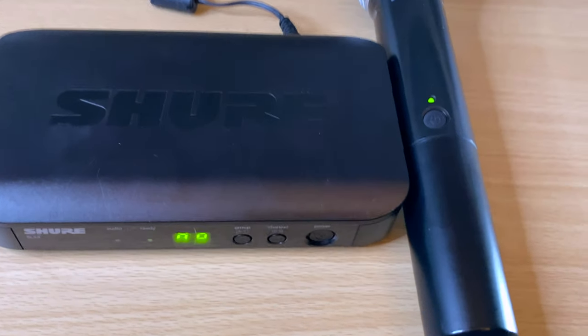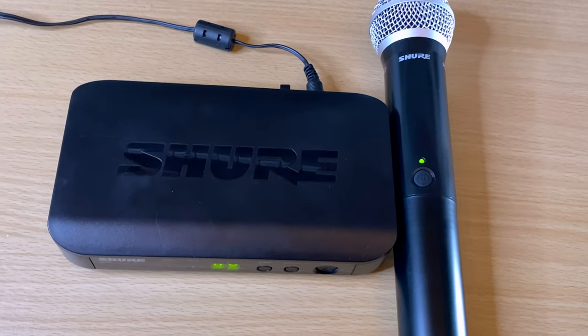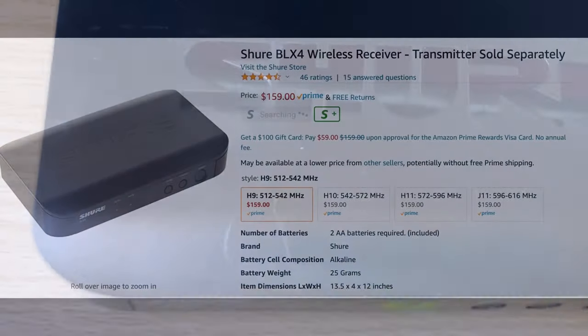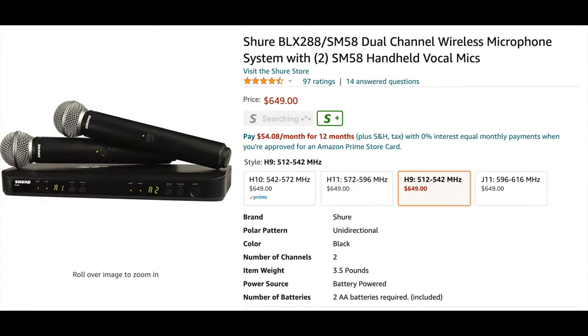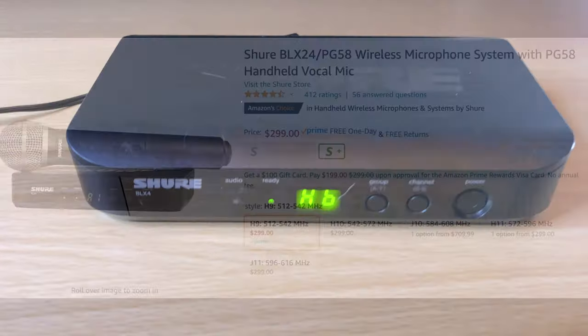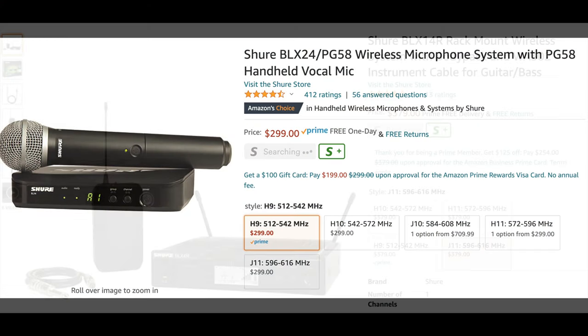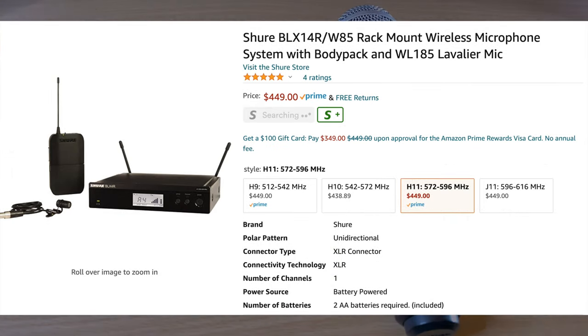Hey guys, in today's video we're checking out the Shure BLX wireless system. We're going to be going over all three versions of the BLX system — the BLX, the BLX4R, and also the dual system. This will apply whether you're looking for a handheld mic, planning to use it for an instrument like guitar or bass, or planning to use it with a headset or lavalier mic.